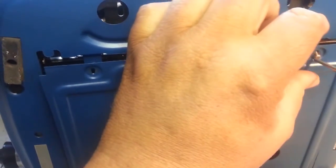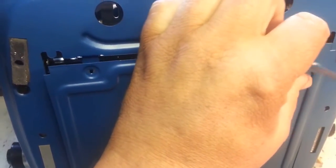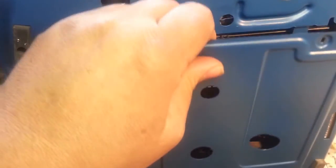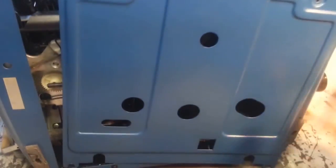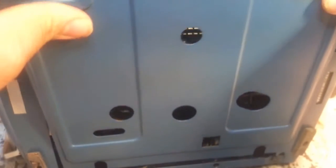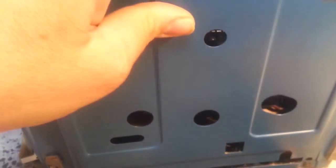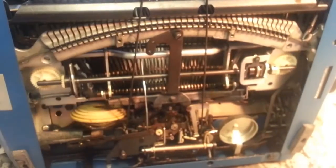Once the screws are out, this cover comes loose and you just pull it up. It kind of hinges on the bottom down here and slides in those little slots of the other screws. The bottom screws don't come out — it just slides in the slots. Take this and set it aside.